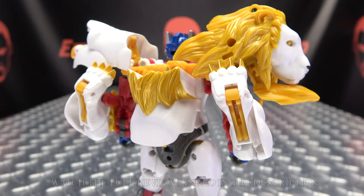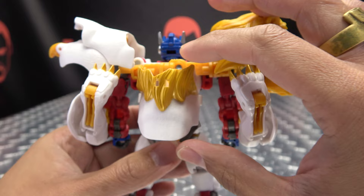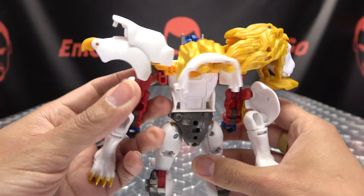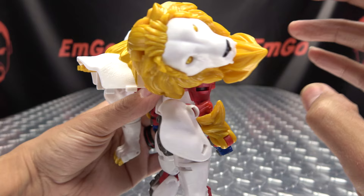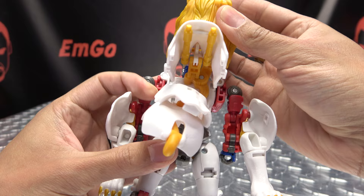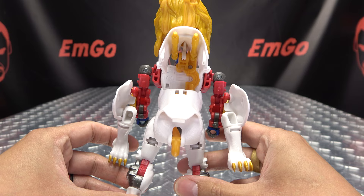To begin, the first thing we're going to do is take the lion head itself and just slide that out. We're then going to bring this back section up. We're going to take these legs and just rotate them down on either side. Once we've done that, we want to take the lion head and just rotate it back, then take this section here and rotate it back as well. Once that's done, we're going to take this whole assembly here and just rotate that up so it's sitting right there.